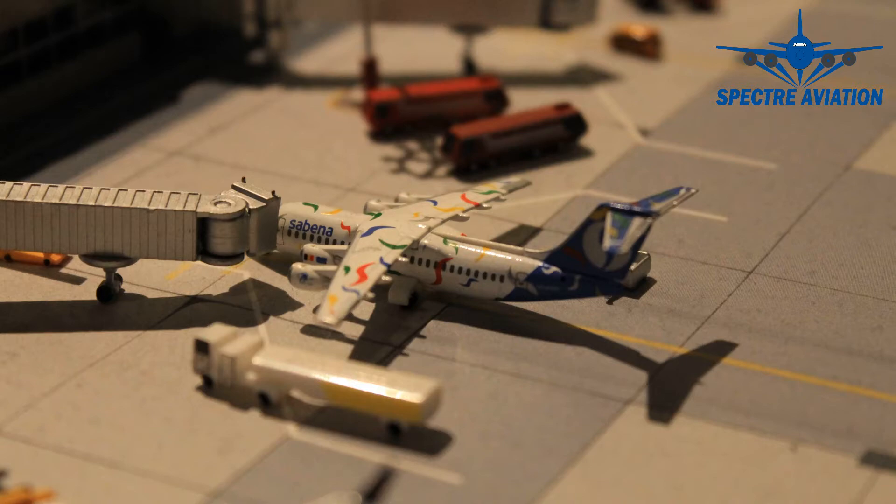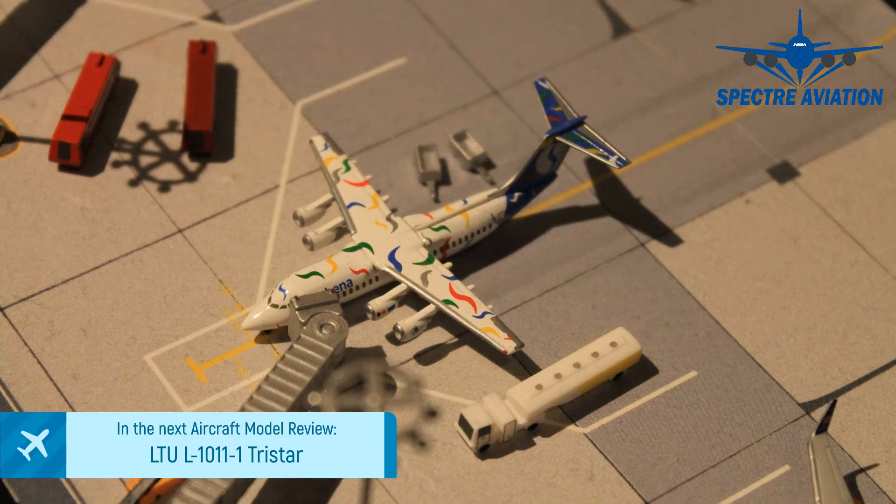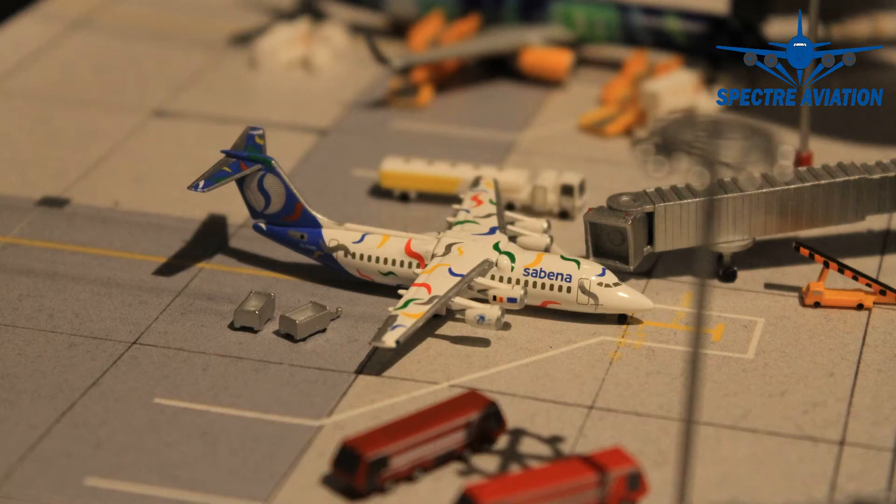Despite being a little bit negative about this aircraft model, if you like this episode remember to leave a like down below — that would be appreciated. If you don't want to miss out on the next episode, remember to subscribe and get those notifications on. If you have any suggestions, feedback, or comments, you can leave them in the comments below and I'll always be happy to listen and help. That's it for this time — thank you very much for watching. Spectre signing off, and I hope to see you next time.